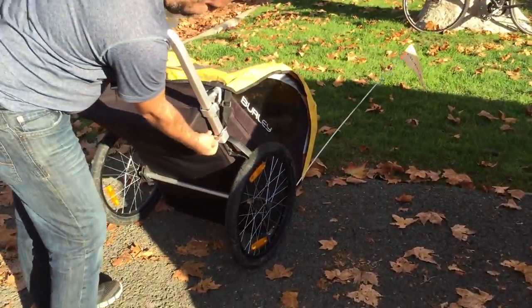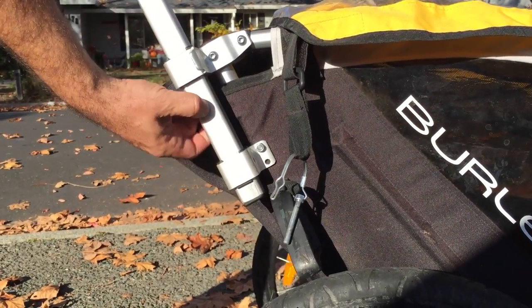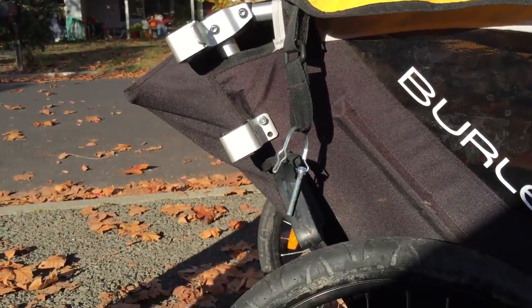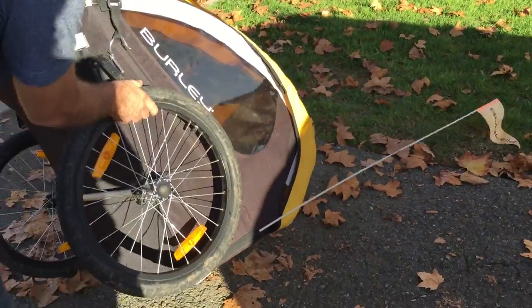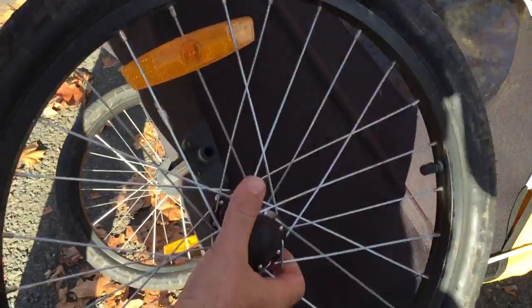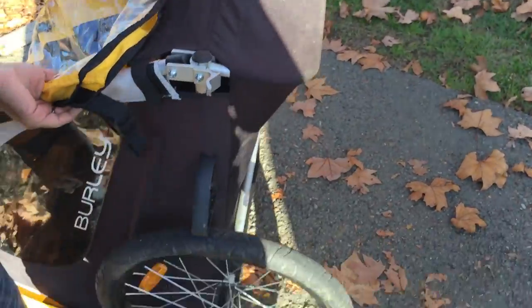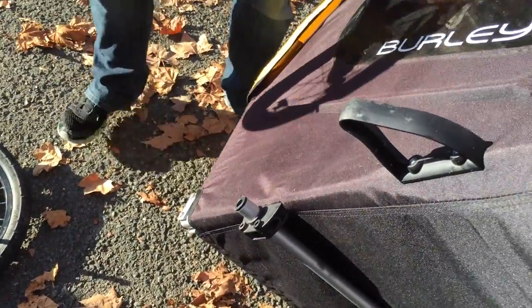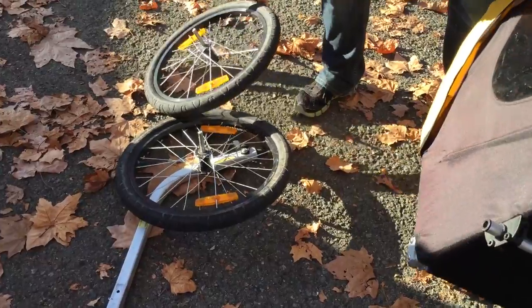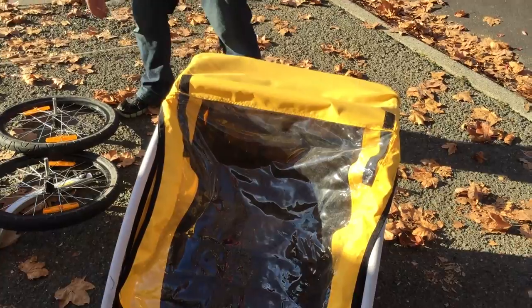When transporting to different biking locations, just release the trailer arm and then pop the tires off by pushing onto the axle — there's a button that says 'push' and they come off easily and quickly. Repeat that process on the other side. As you can see, you can move the trailer around easily because it's got a nice lightweight frame. Just take off the flag and make sure nothing's inside.